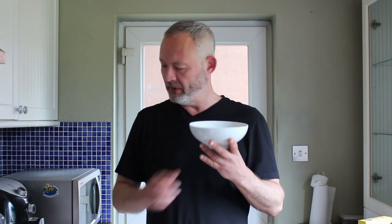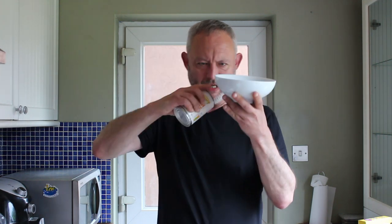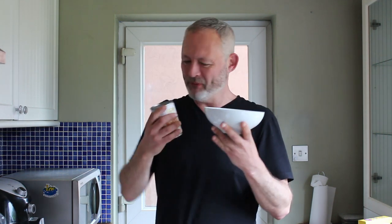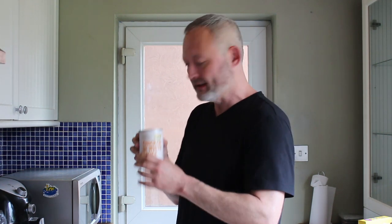First off we get our receptacle of choice. I'm going to use this bowl here, because I reckon when I put that in there it'll come up to about here, then top it off with mash. Let's open up our chicken in white sauce — incidentally, cooked chicken breast 30%. This was a quid from Morrison's.